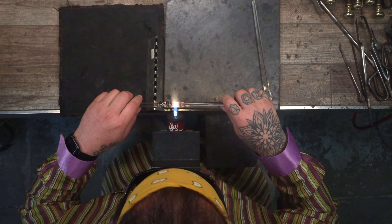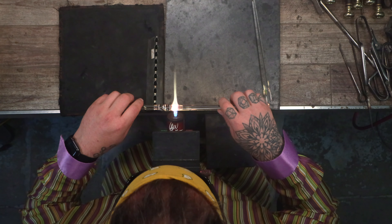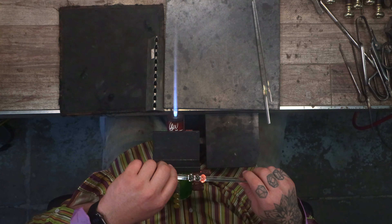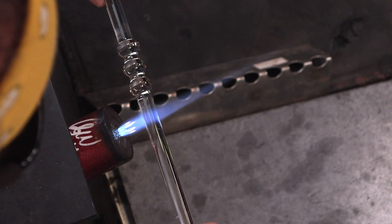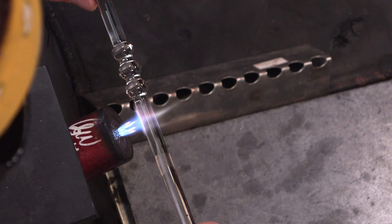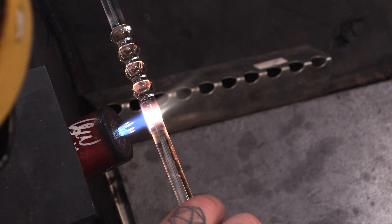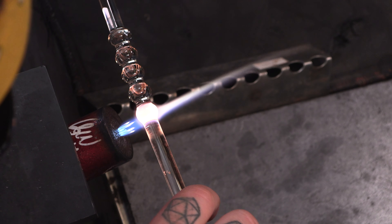I have a couple of camera angles for you: the over-the-shoulder view, the top view which we're looking at now, and the front view so you can see my hand movements. Sometimes you take this out of the flame and rock back and forth — that kind of helps it stay even. One of the tricks that helps me keep this on center is to imagine a small string through the center of the glass and always keeping that in alignment. You don't want to pull on it.